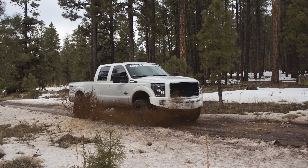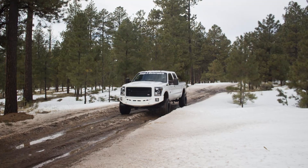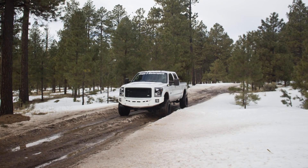That's it — now you can enjoy the fact that the undercarriage of your truck will be better protected from dirt and debris, along with a much cleaner appearance.